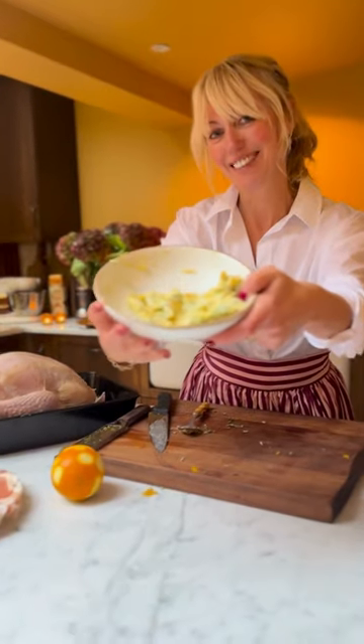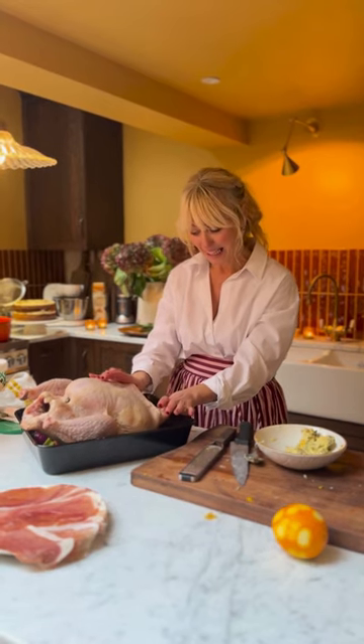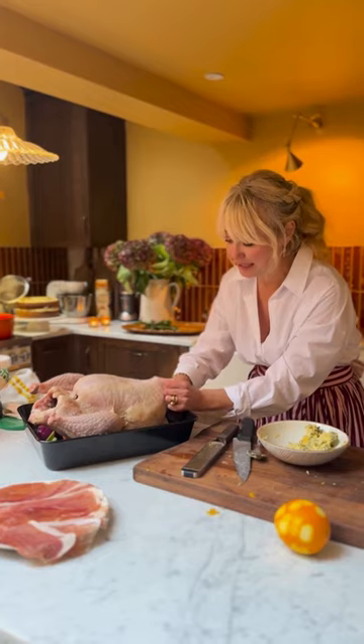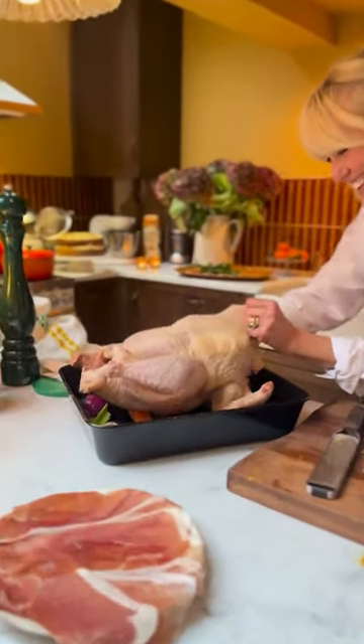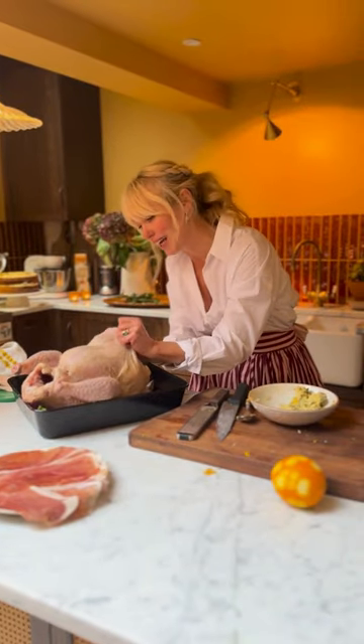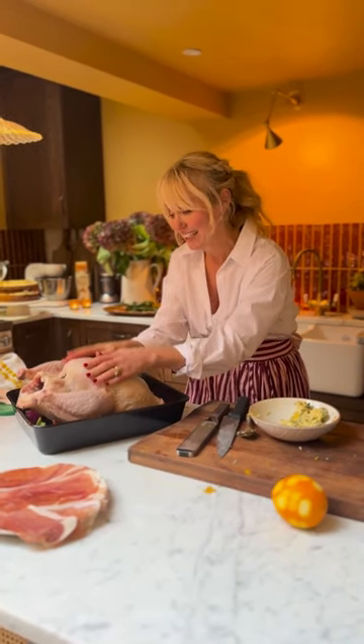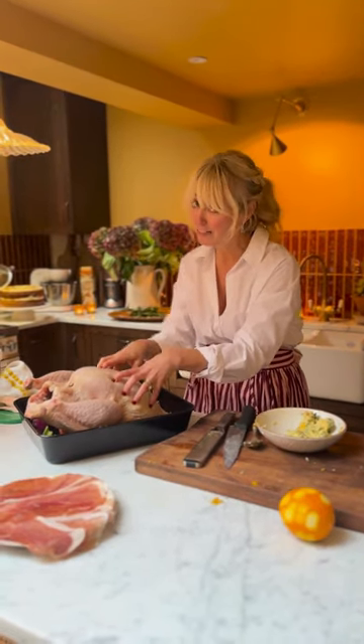The orange and sage butter is done. Now — this is not for the faint-hearted. With clean hands, you're going up the back of the turkey because it's the only way to get the butter in. I loosened the skin just off camera with my hands and a knife, and then using your hands you push up the skin, making two little pockets. I remember growing up watching my mother do this on Christmas morning.